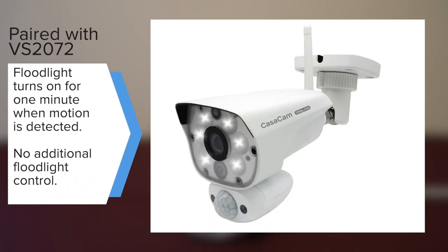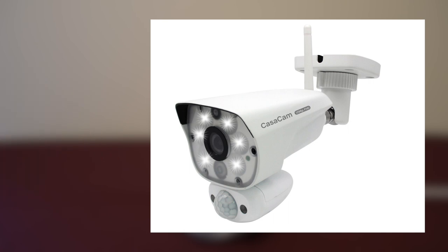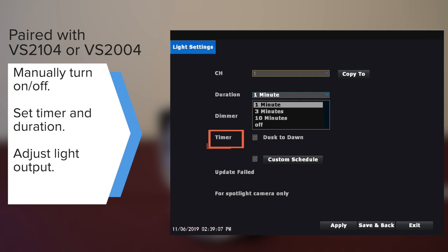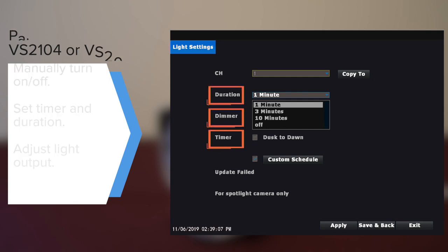When the camera is paired with VS2072, the floodlight will turn on for 1 minute at night when motion is detected. There is no other light control. When the camera is paired with VS2104 or VS2704, you can manually turn on and off the light. You can also set timer, duration, and adjust the light output in the light settings menu.